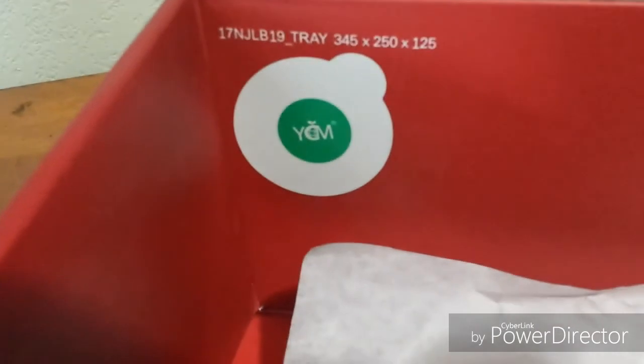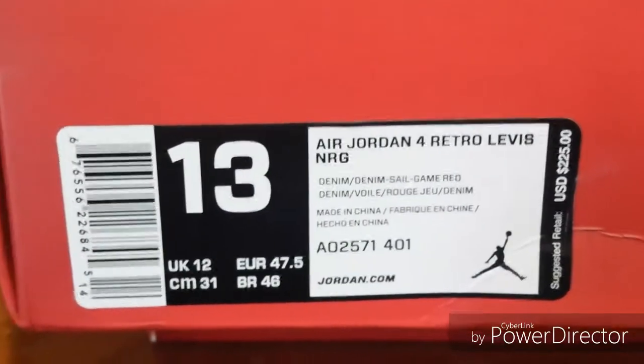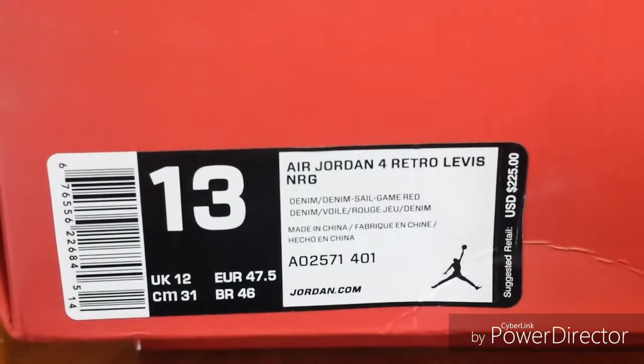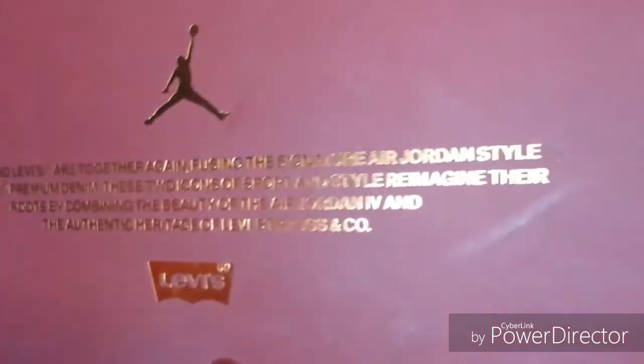Inside the box it came with the shoe trees; the paper says Levi Strauss on it. I think it did have a sticker on it — yeah, it came with this little green sticker. Here's a look at the label — pause that if you need to read it. It did come with the card; you can pause it if you need to read it. It's gold and red, nothing on the back, nothing on the inside, just a Jumpman on the outside.